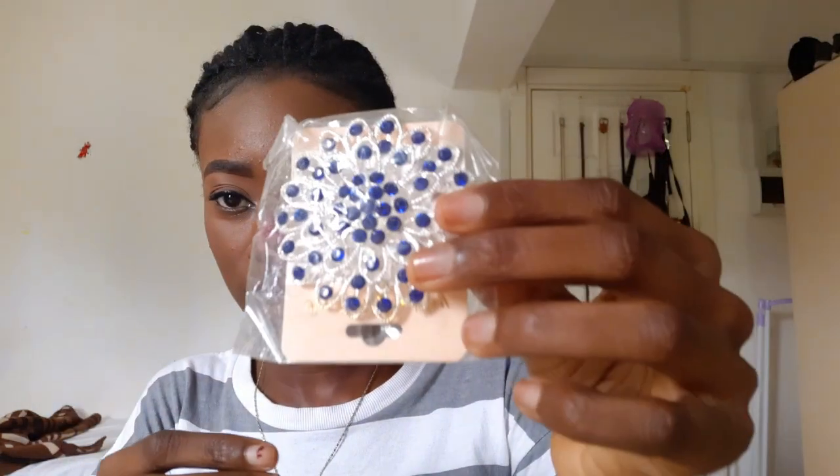Then you'll need brooches — this iron brooch and also the cloth brooch like this. They come in different styles, so you can get any design of your choice.